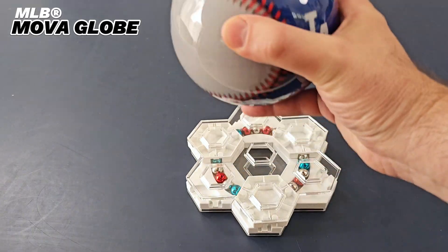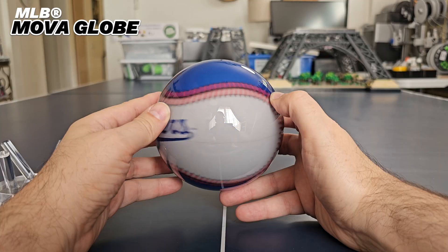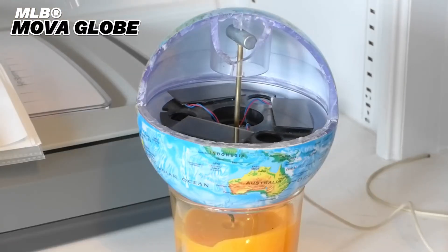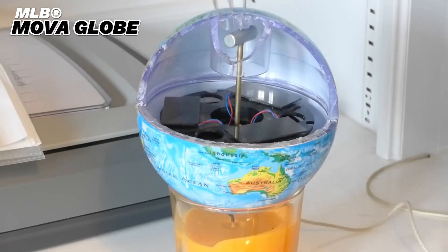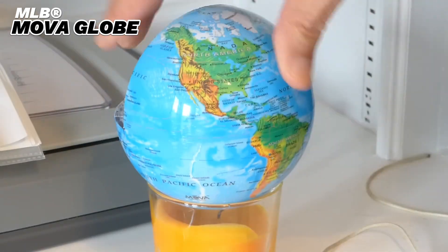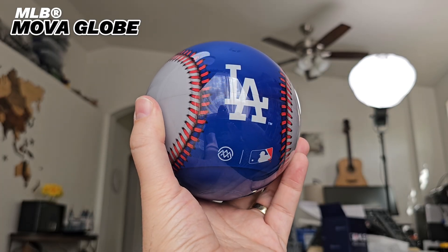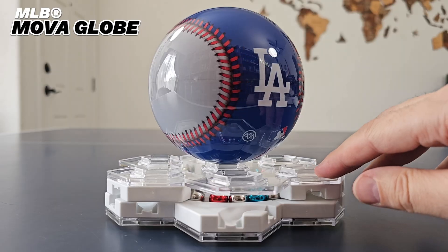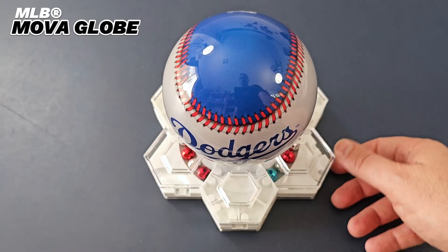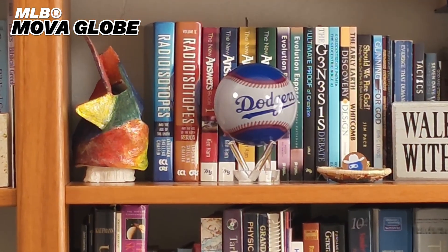Inside is a second rotating shell carrying a baseball graphic with your favorite team's officially licensed wordmark logo on one side and team crest on the other. In the heart of the globe is a strong magnet that aligns with Earth's magnetic field, combined with a solar-powered motor that pushes against the magnet, causing the inner shell to rotate. The inner shell stays centered by floating in carefully balanced fluids. The fluid and shells refract light to project the baseball graphic onto the outer shell, completing the incredible illusion that the entire globe is magically rotating.